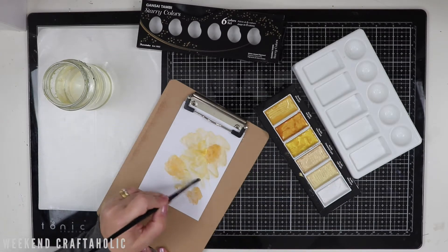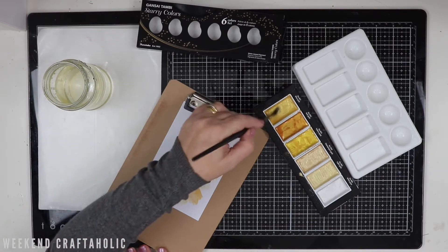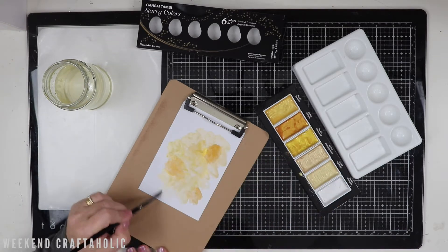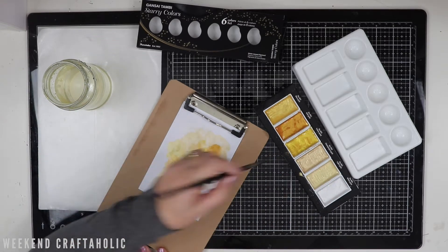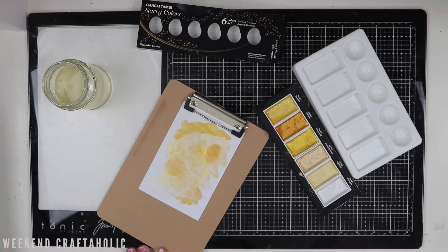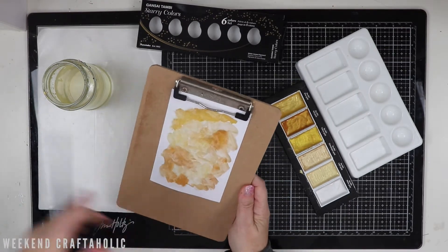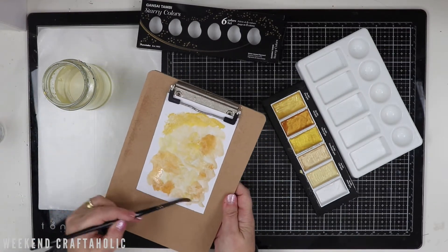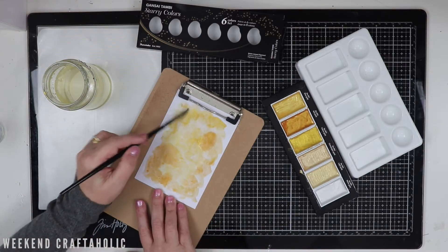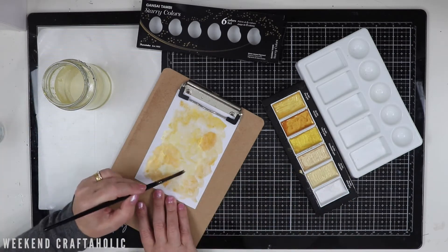I'm just randomly splotching various colours of these gold watercolours on this cardstock. Now this is 100% cotton, it's from the Uniquely Creative kit that I bought, and I've just cut it down to size, roughly about a 6x4. I will end up cutting it down again later once I've finished. There's no rhyme or reason to the order I'm doing it — I'm just trying to mix up some of the colours, the dark ones and the lighter ones, and every now and then I'm just spritzing with this Distress Sprayer just to make it a little bit more wet and hopefully get the colours to run into each other to look a bit more natural.